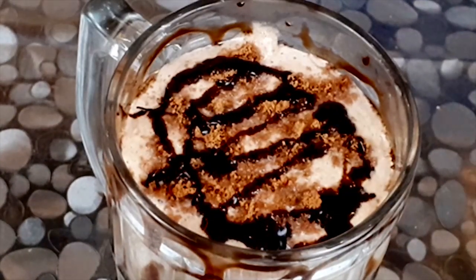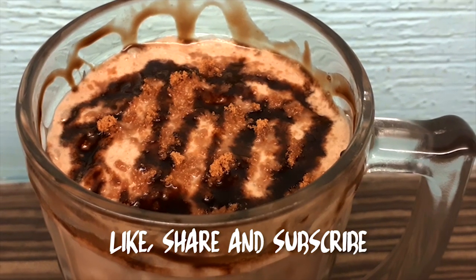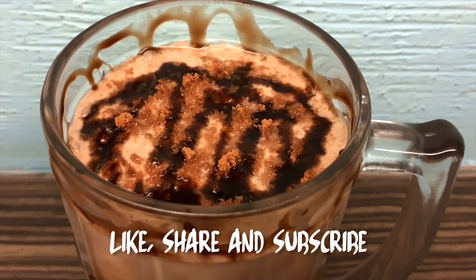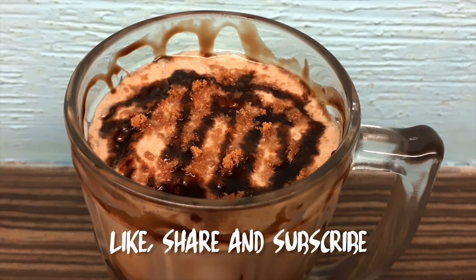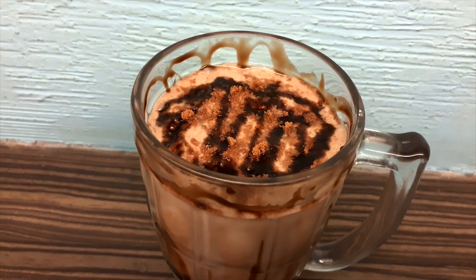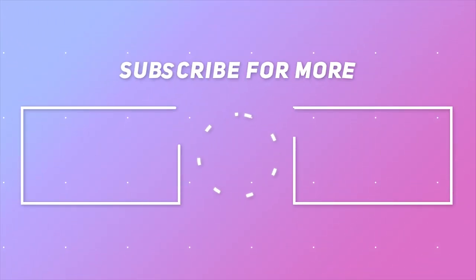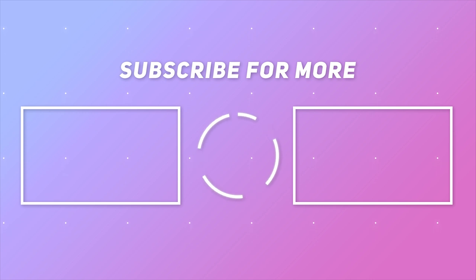We are ready to enjoy our chocolate milkshake. If you like today's recipe, please like and comment. Subscribe and press the bell button. I will see you in the next video.